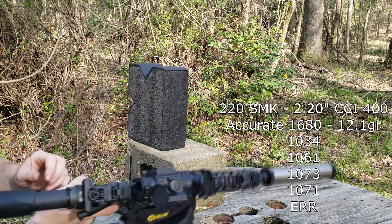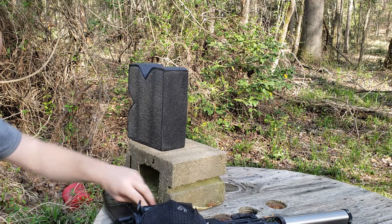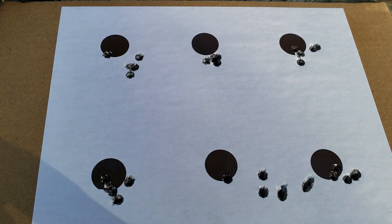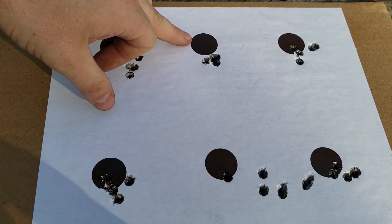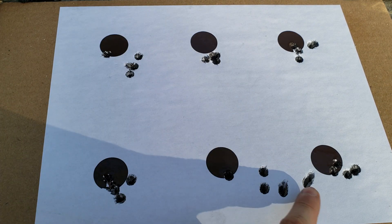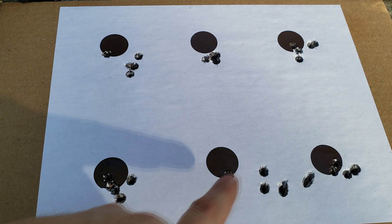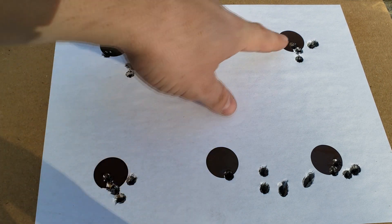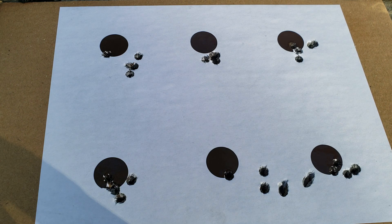On the last shot I get an error. Here's what the target looks like — lowest charge of Accurate Number 9, second and third charges, then the first charge of 1680, second and third. This was the first round of 1680, then the second, and it slowly got better — you can see it starting to tighten up, and the last one doesn't look too bad. I'll have to look and see what caused that keyhole. I'm glad I didn't get a baffle strike with it.